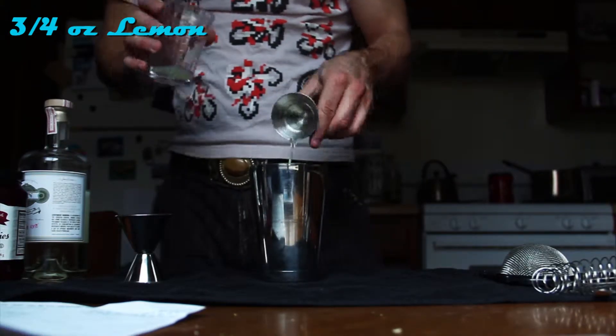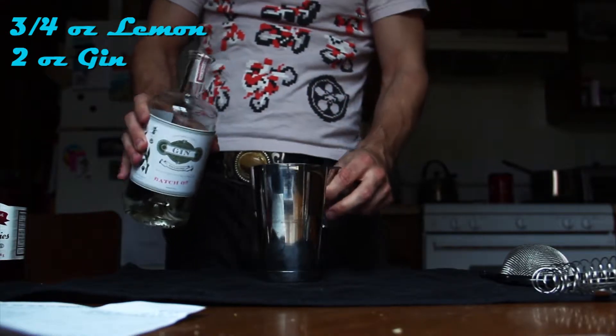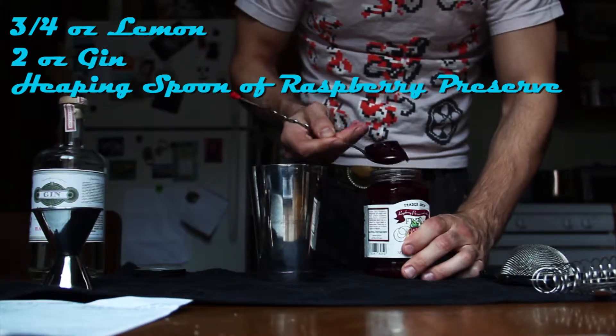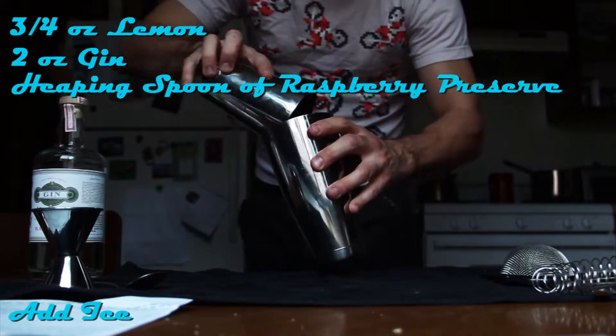Start with three fourths ounce of lemon juice, two ounces of gin — a little spill, that's why we got the towel down. Add a heaping spoonful of raspberry preserve, add ice, and seal it up.